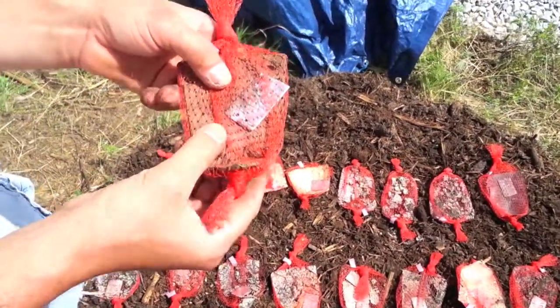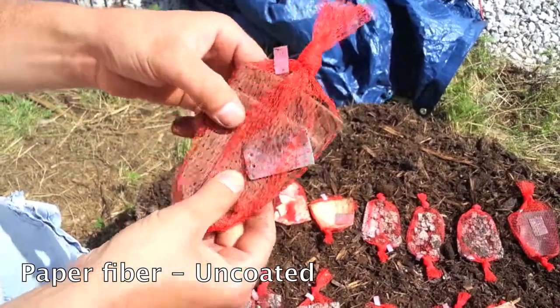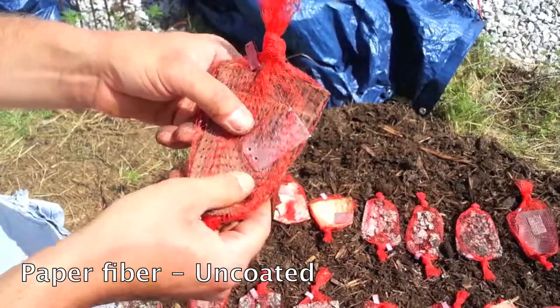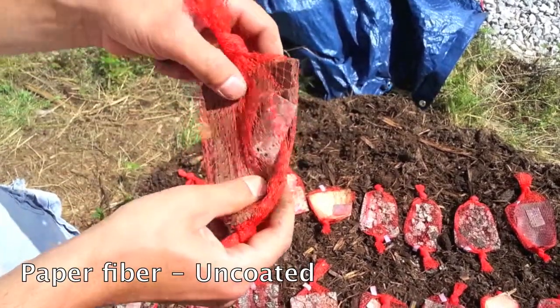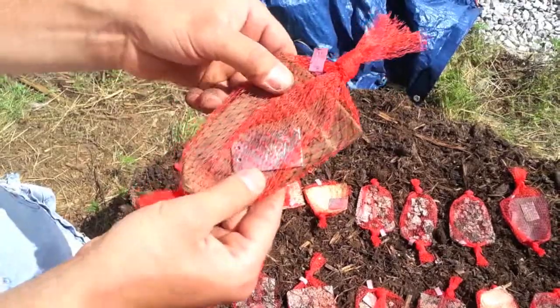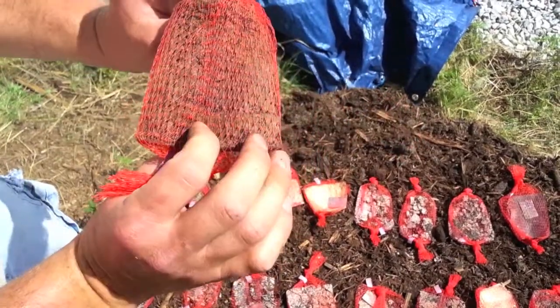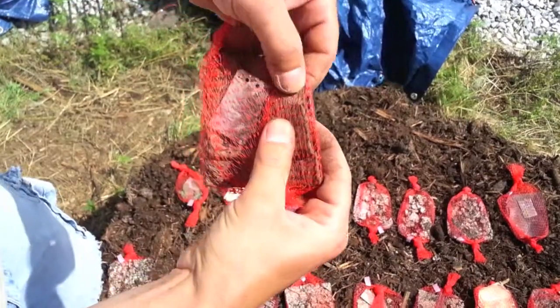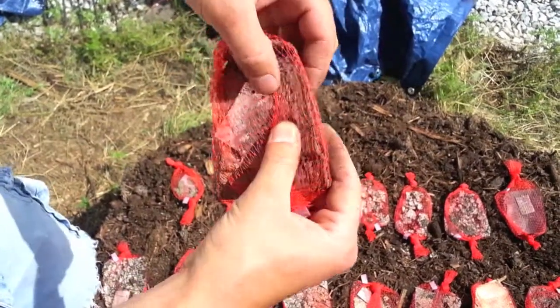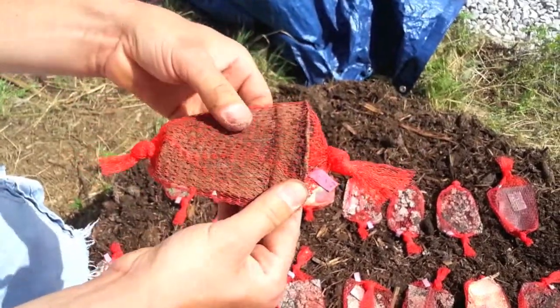Another one of the surprising and disappointing materials is the paper fiber. It's not as far along as we thought it would be. The heat doesn't seem to affect the material as much as some of the bioplastic or biopolymer types. You can still see the whole piece is really intact. It is tearing a little bit, but overall still holds together quite well.